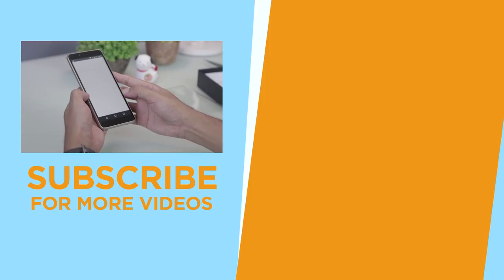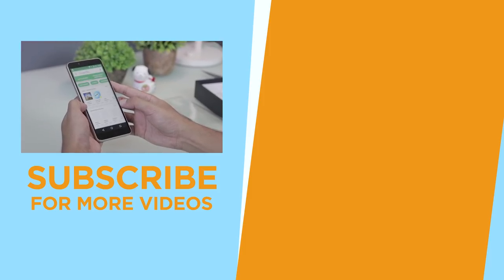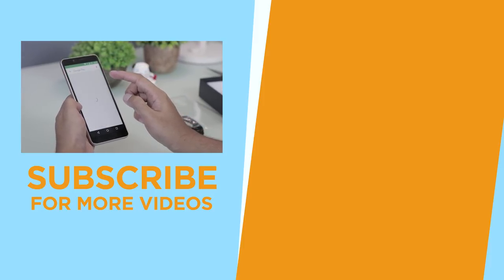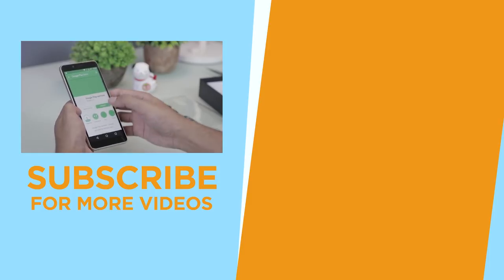And that's it for our unboxing. We're now working on our review of the X60L, so if you want to stay updated, subscribe to our channel and hit the like button. Again, this is Kim of Yuga Tech, and I'll see you in the next video — bye!